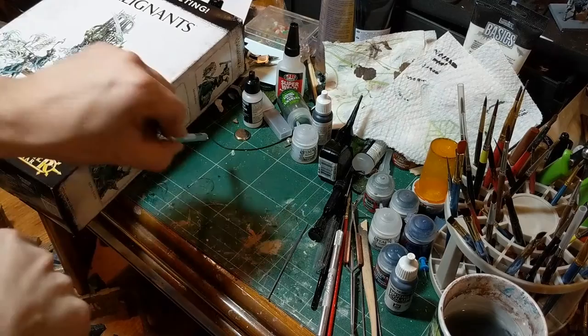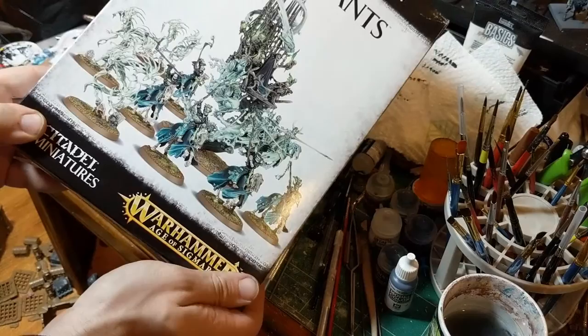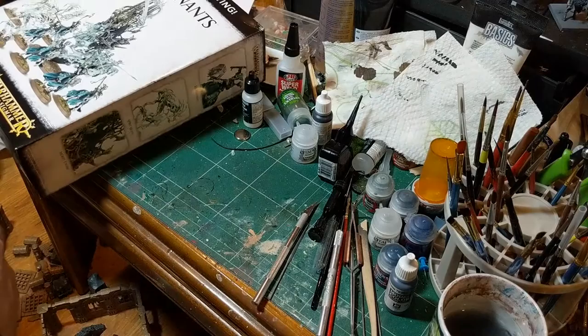Hi y'all. Today I'm going to show you, for beginners, a process of taking miniatures from a box and getting them all the way to table ready. I'm going to walk you through assembly, spray priming, and then painting a miniature in one video. Here we go.